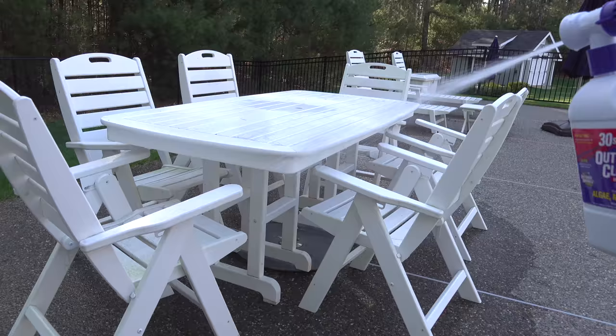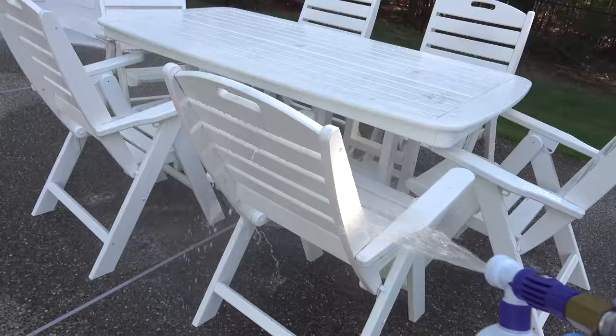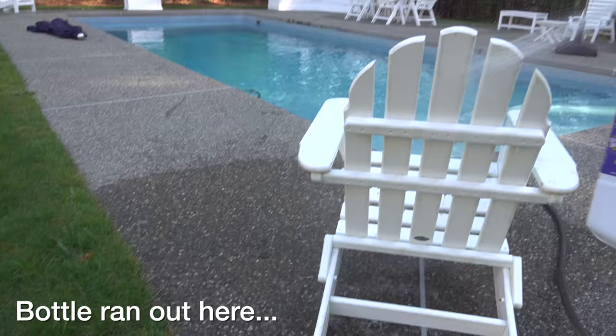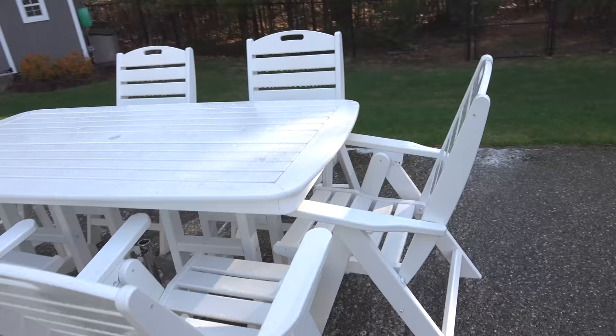Set that nozzle to the clean position and when you spray you'll be applying the chemical and a little water, but it does all the mixing for you automatically. I'm going to spray my table and my chairs, making sure I'm coating everything thoroughly. One thing I didn't like: I ran through the bottle really fast — I was only able to clean all my furniture except for a single chair.